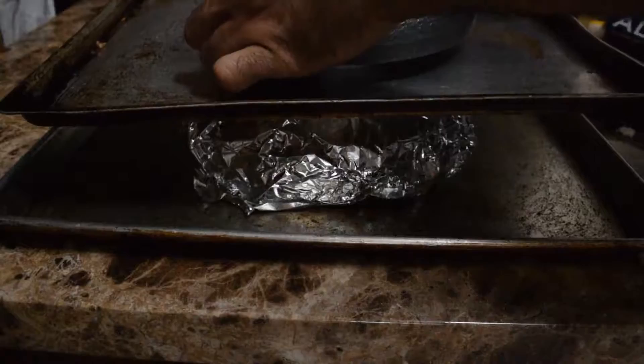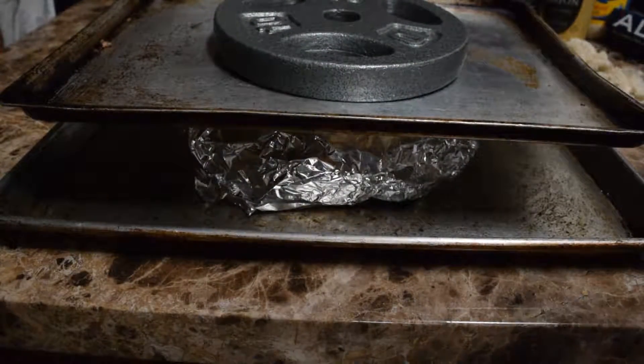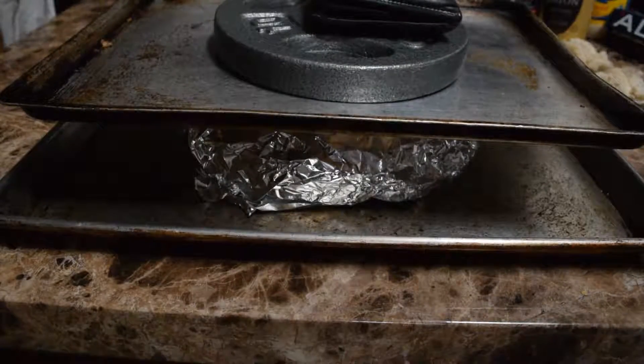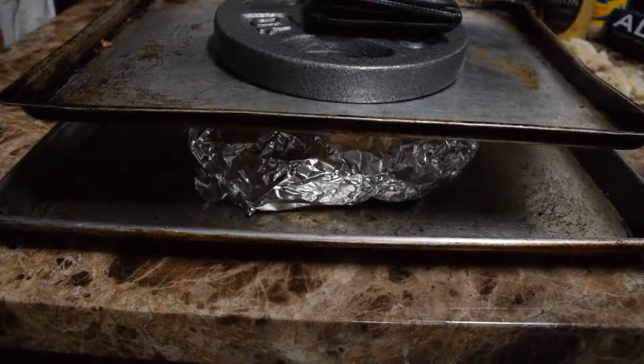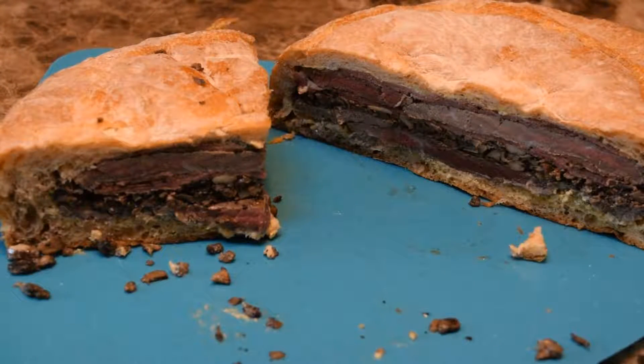It might seem odd, but wrap it all in foil, then put it on a tray. Then put another tray on top of it, and you want to weigh it down with heavy things — like a 10-pound plate. Then put it in the fridge for 4 hours to 12 hours, or even overnight. It sounds weird, but just do it. You're getting a very big meal: a lot of bread, two big steaks, a pound of mushrooms, and a lot of cold cuts. If you're going on a camping trip, working dual 12-hour shifts, or just don't have a lot of time to cook, this could be your meal for three days. Pair it with a salad and you're golden.